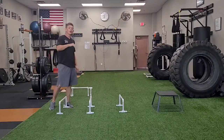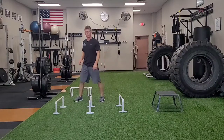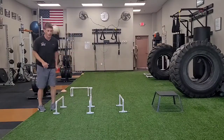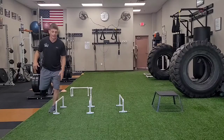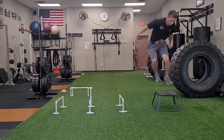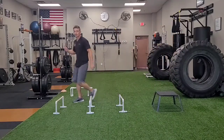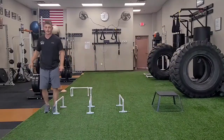That's round one. Round two will be the lateral quick hurdle hop plus box jump, where I'm going to face sideways. So I'm going to be lead leg hop, hop, hop, hop, then box jump.